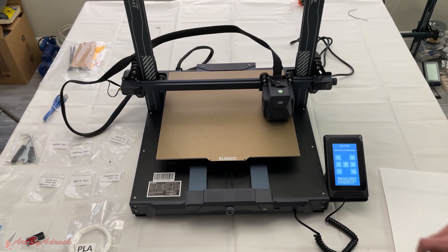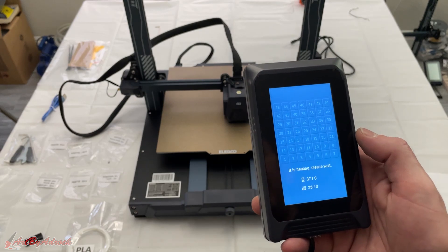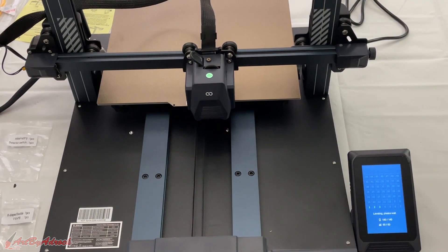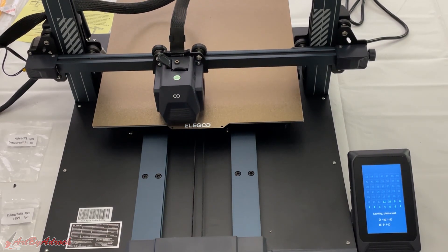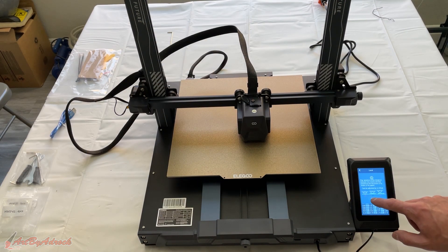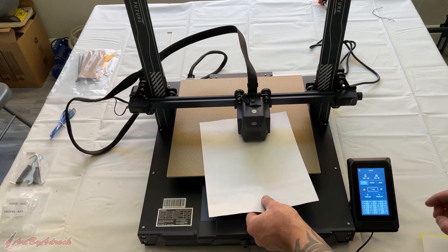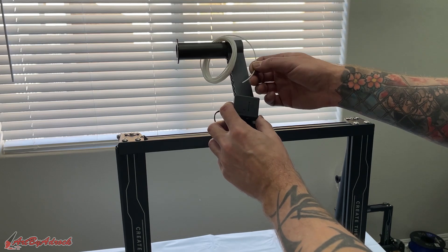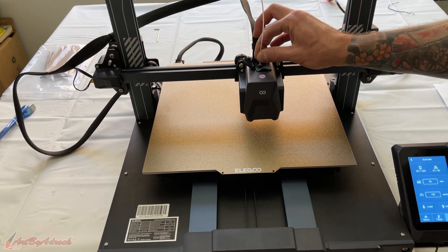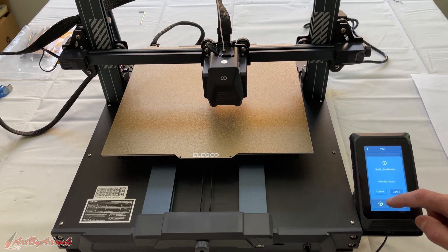Once that's complete, click Home. Now it will do the auto 49-point leveling system. After that finishes, hit Confirm once again — I can place a piece of paper underneath just to check the distance — and that seems good. With the filament all loaded in, I'll click Load, then click Print, select the Buddha, and click Confirm. You can see on the screen a little picture of what you're going to be printing.